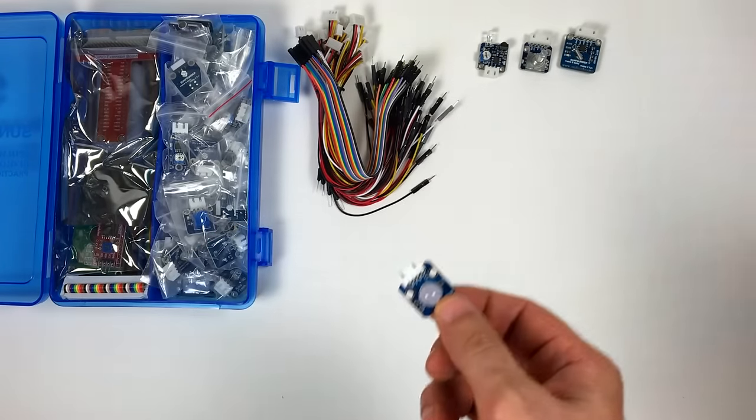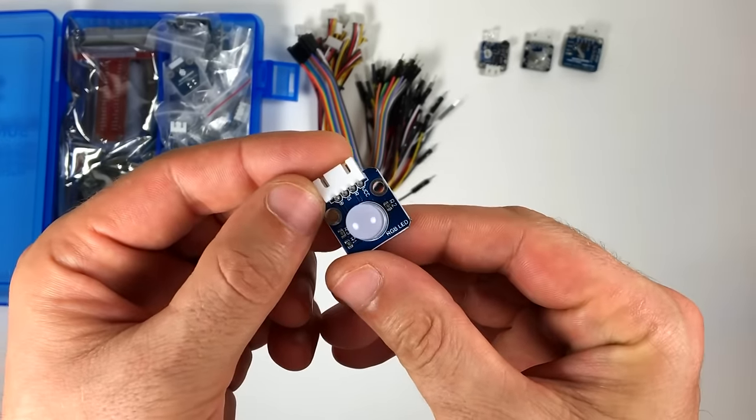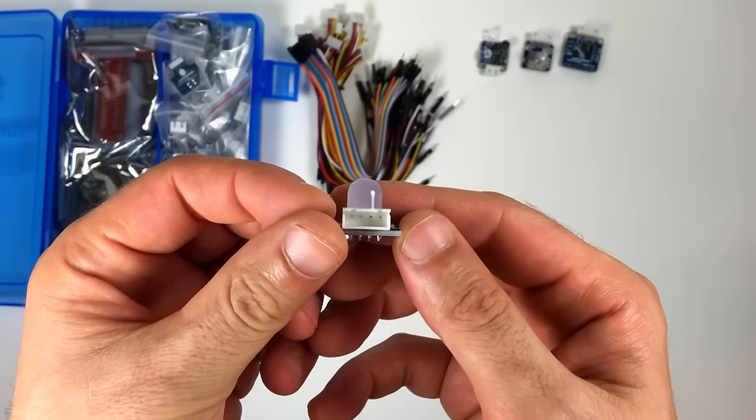This is an RGB LED. RGB stands for red, green, and blue. This LED will light up with each color depending on which pin you connect to ground. There should be four pins: one for VCC, and one for ground for each color.